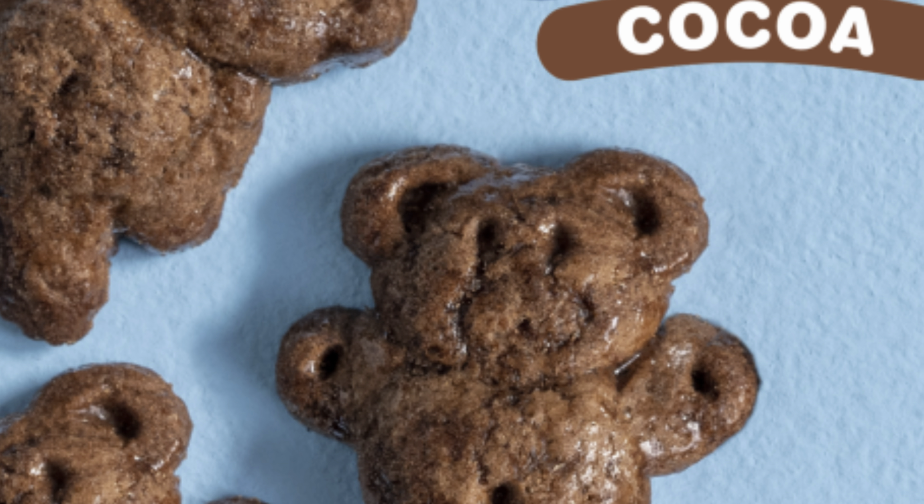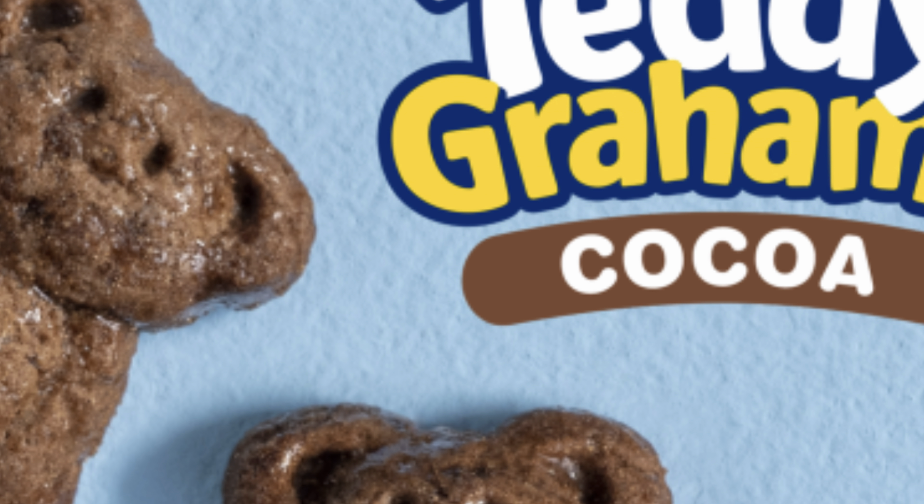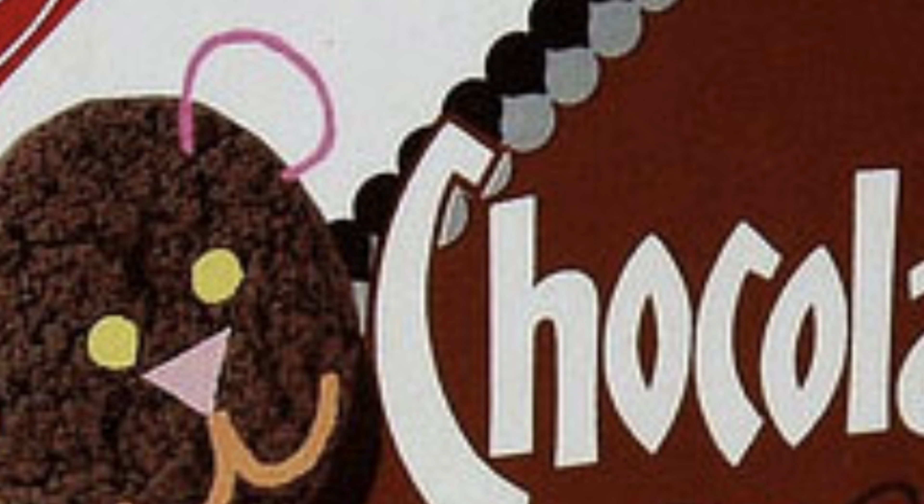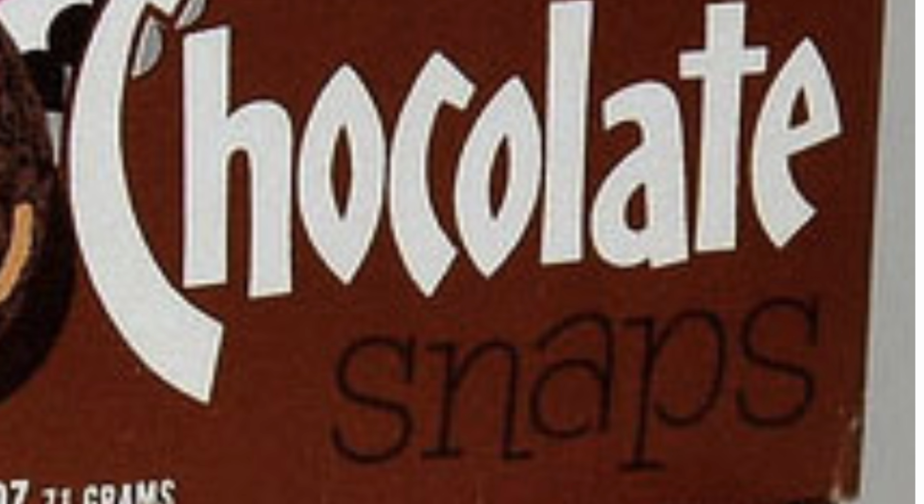Do you miss the days when you could snack on those delicious Teddy Grams, or are you old enough to remember chocolate snaps? If you do, I have the perfect recipe for you.